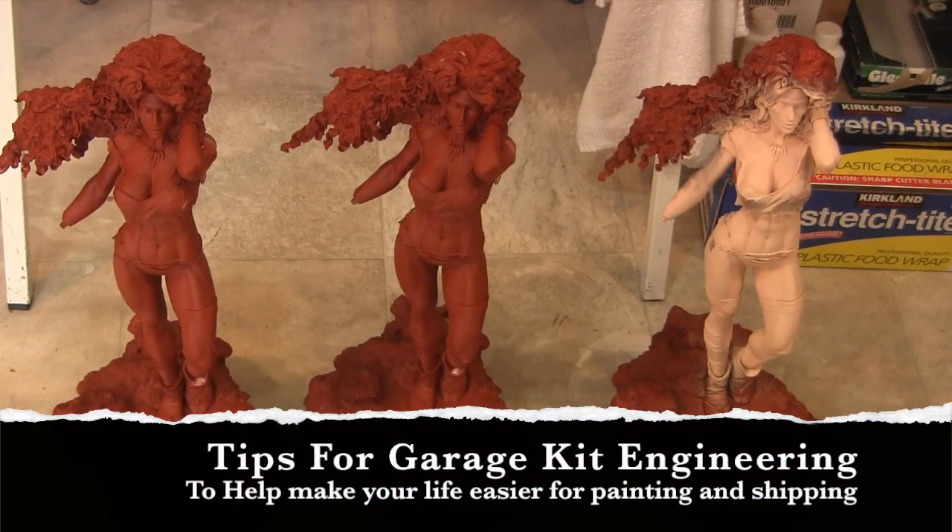Hey guys, welcome back to Vinceville Customs. Today I'm going to go over a little bit of engineering a kit, and I'm going to be using this Savage Land Rogue for that.